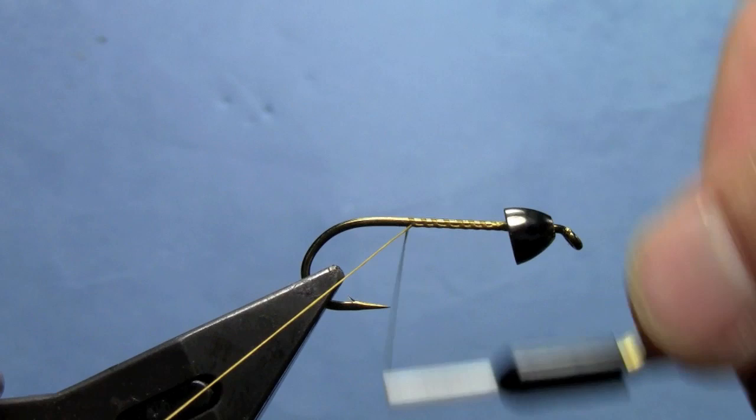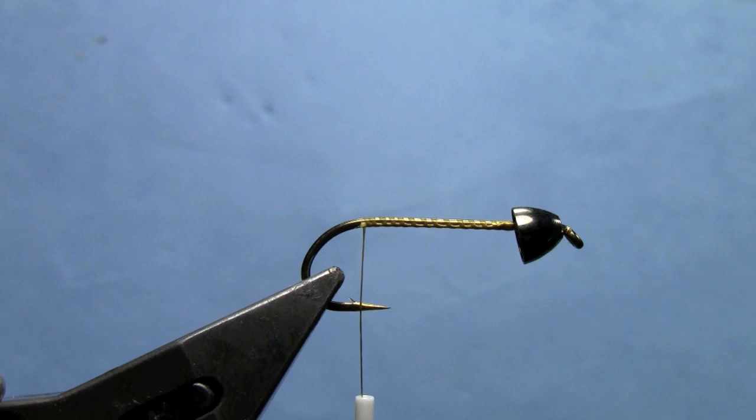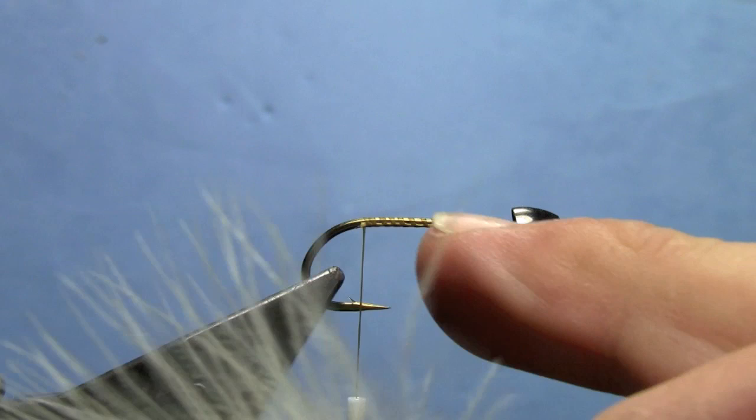I'm going to start my thread right behind the cone and work my way back to the back of the hook so it's even with the barb. You can add extra weight by wrapping lead wire on the shank before you tie the fly, but I'm going to just do it unweighted here except for the weight of the cone.